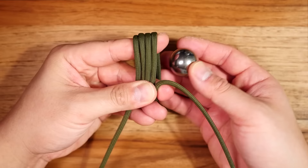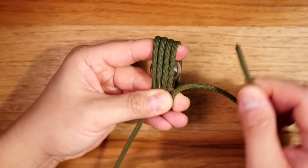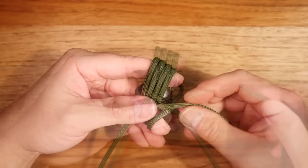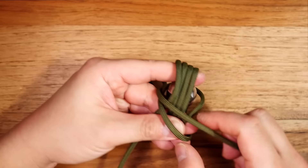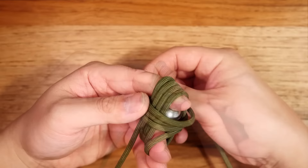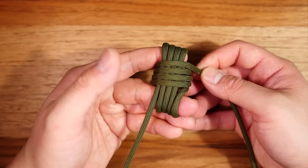I'm going to pinch the paracord between my thumb and middle finger and then insert the steel ball. From this point you can start wrapping perpendicular, horizontally. I'm going to go around and behind the first four passes and start wrapping counterclockwise, wrapping another four passes going this direction. Make sure your cords stack on top of each other properly and don't overlap or tangle, and also make sure you don't have any twists in your paracord.